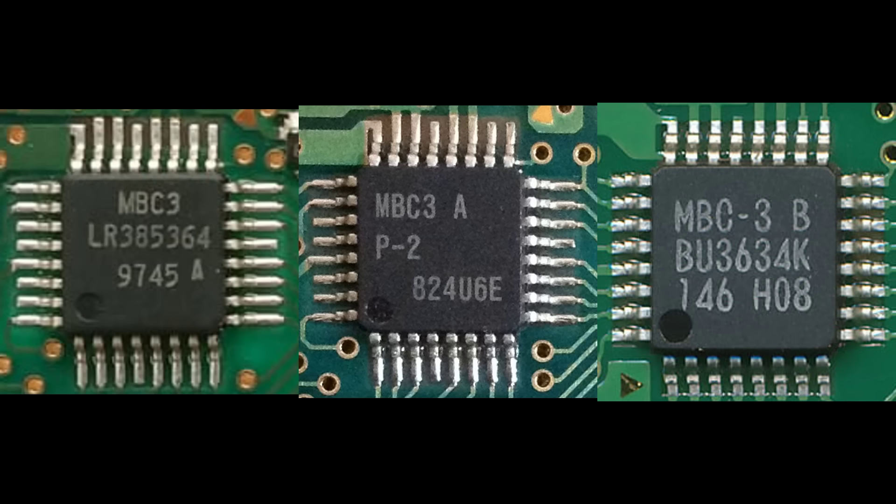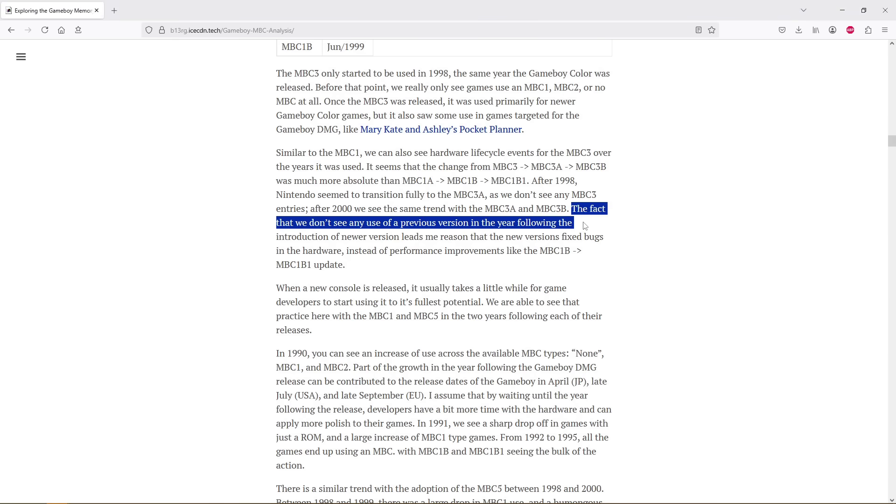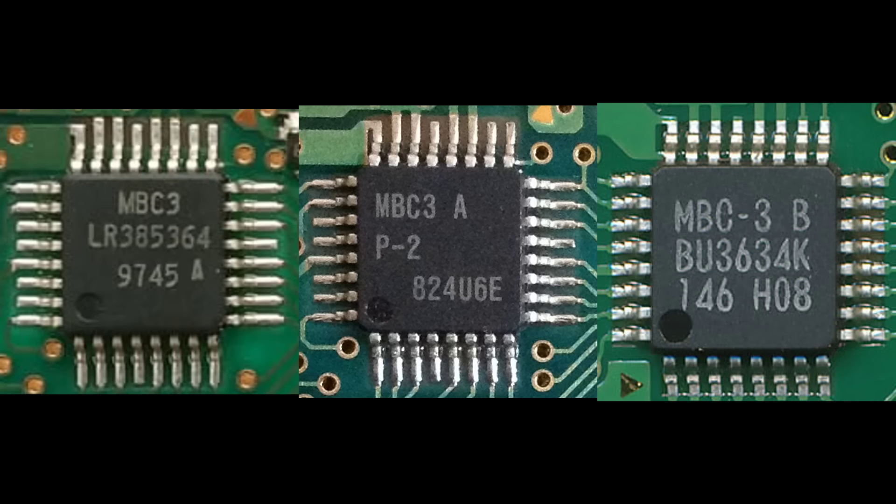I was unable to track down exactly what the differences are between the original MBC3, MBC3A, and MBC3B, with any sources I found — such as this article I'll link in the description — only theorising that each revision must have just been to fix bugs in the hardware, due to Nintendo seizing manufacture of the older revision whilst the newer one was available. There doesn't appear to be any performance difference between them. If you have any other theories on what the differences are between these variations, let me know in the comments.